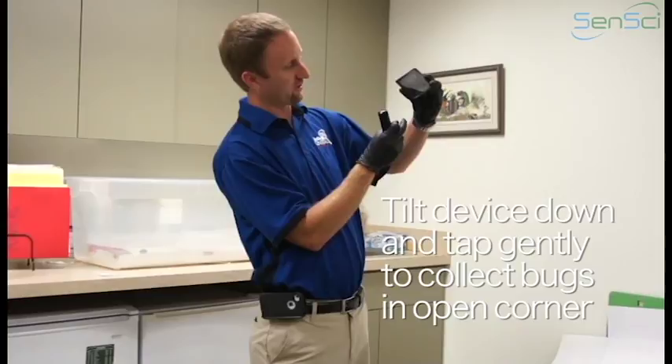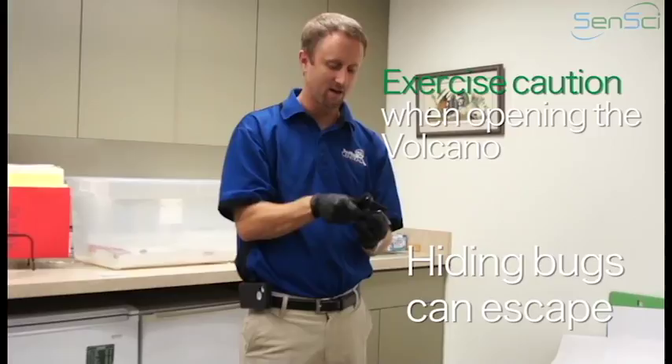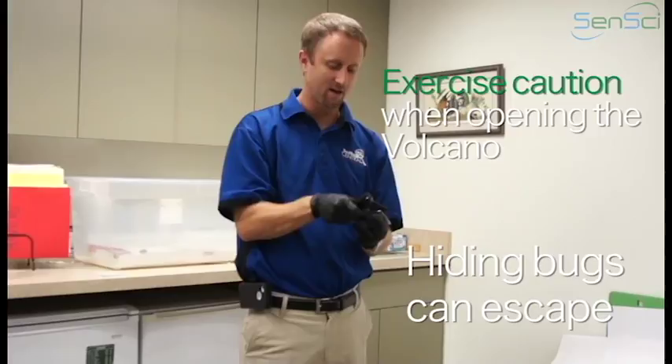That's just a little trick to keep in mind. You want to make sure it's tilted like this, not over top so the bugs fall out. You're going to go ahead and take a look on the bottom, the top, maybe get a few taps. And if you don't see anything, you can go ahead and open the device up. The issue with that is obviously if there are bugs hiding that you haven't seen, now they're going to escape and fall onto the floor.